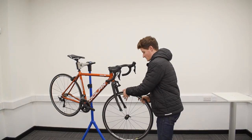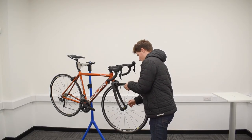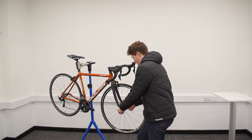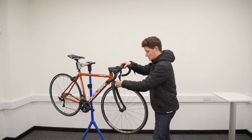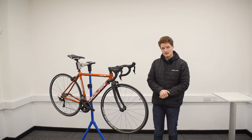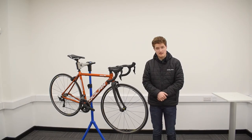Now it's time to pop the wheel in, making sure it's nice and secure, tightening it with the quick release lever. Once the wheel's in, you can close that switch again on the brake calipers so that they're nice and close to the braking surface. And there you go - your front wheel is attached to your bike.